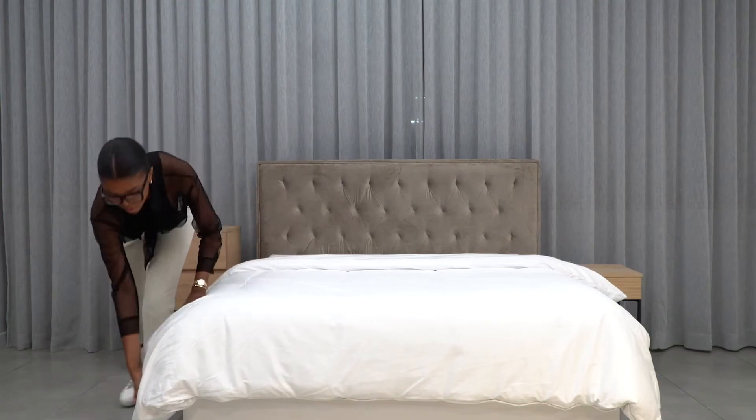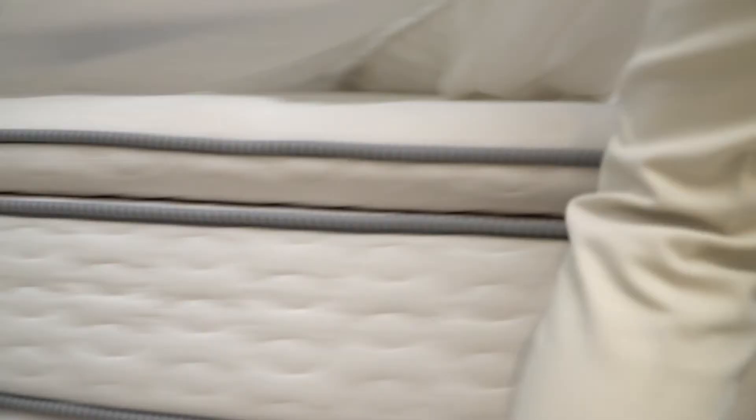There's no better feeling than climbing into a warm bed after a chilly evening, and especially now with the change of weather, it's very important that you know exactly what to add to your bed to create that warm, cozy feeling. Starting off, you want to make sure that you protect your mattress by using a mattress cover.